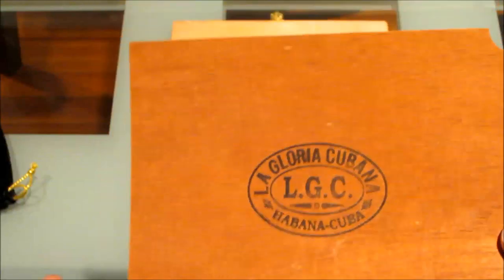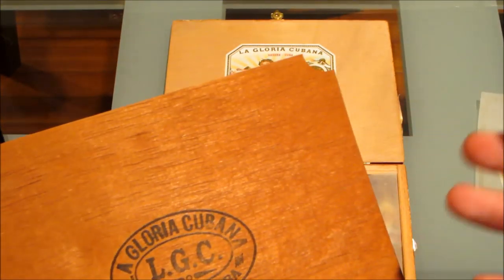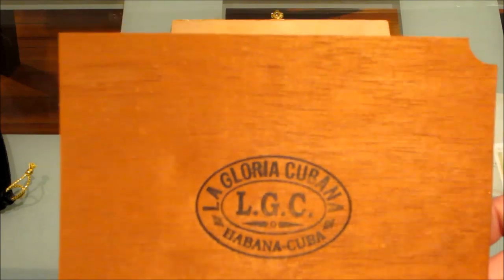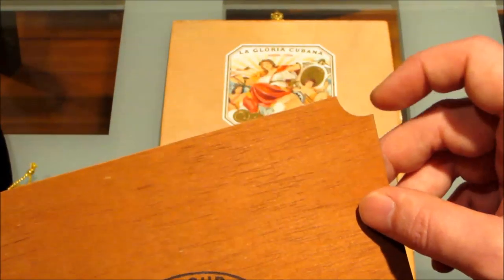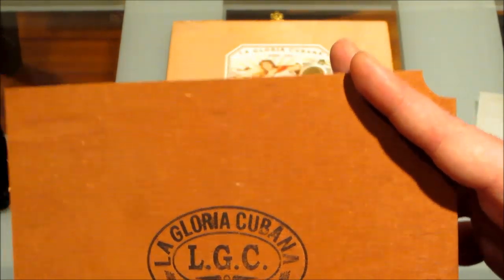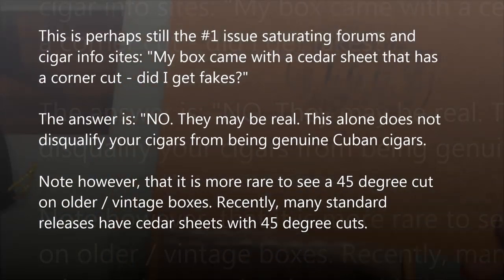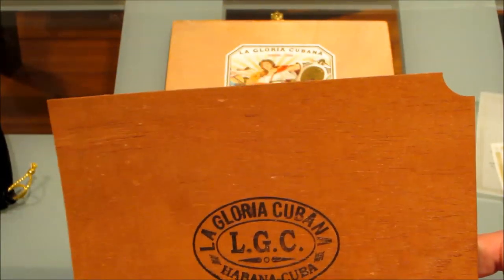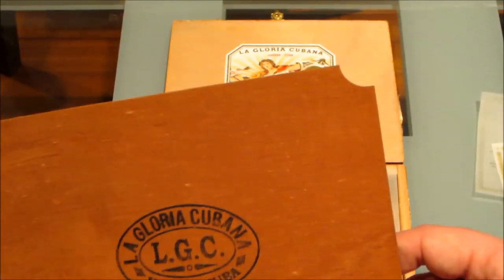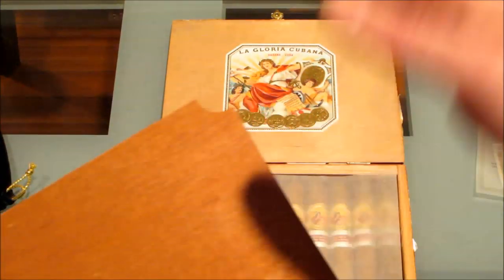Although I personally have never gotten a box with a corner cut — which I guess makes it rarer — most of the boxes I get are regional editions and special cigars. I got a box of Partagas D4 right over there; it also has the corner cut. But as of lately, real cigar boxes do come with cedar sheets that have the 45-degree diagonal cut, and I've got quite a few reputable sources that have backed me up on that.